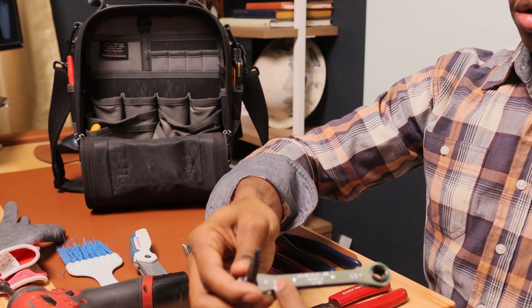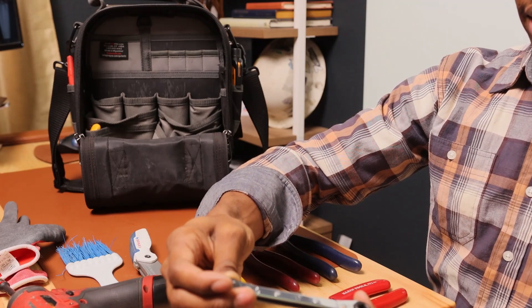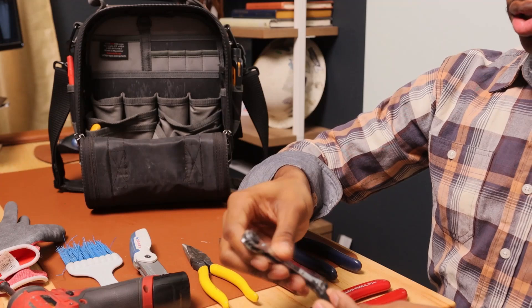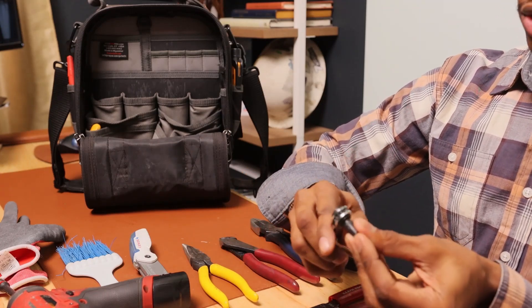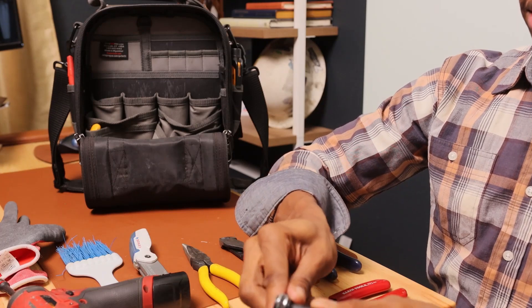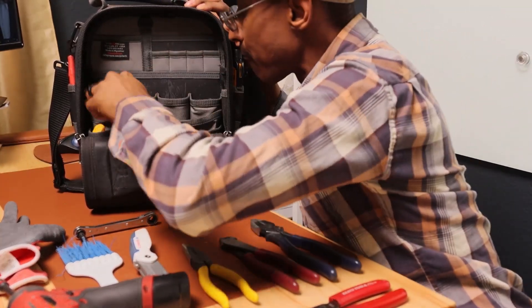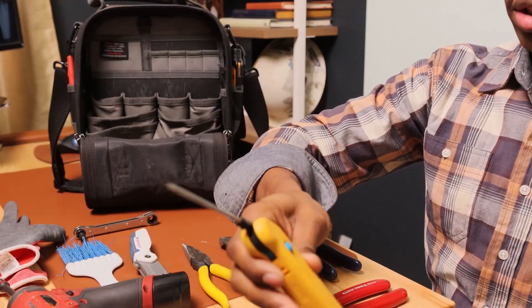I have a service wrench — one side is a quarter inch and three-eighths, the other side is three-sixteenths and five-sixteenths. This comes in real handy. This is the service side right here on that tip.